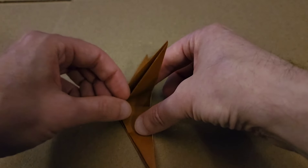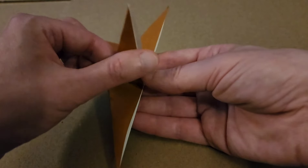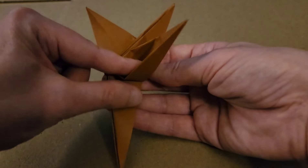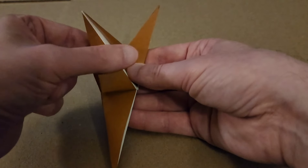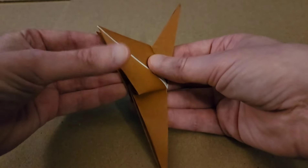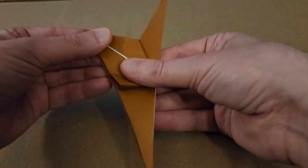Then flip it over and do the exact same thing on this side — open up your flaps, take the top layer, pull it back, and start to flatten down along your crease lines. Then, going to take one of my flaps and bring it down, turn my work, and bring these two up. And we are all set for the next step.